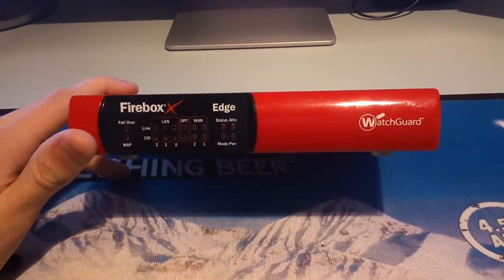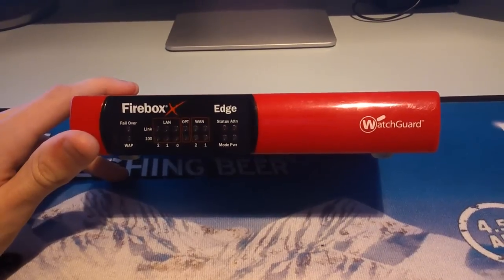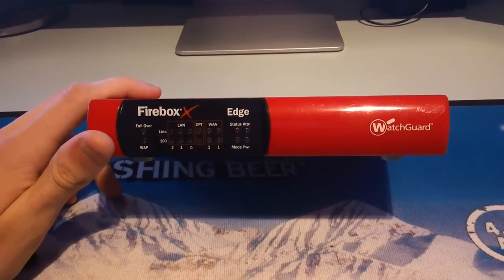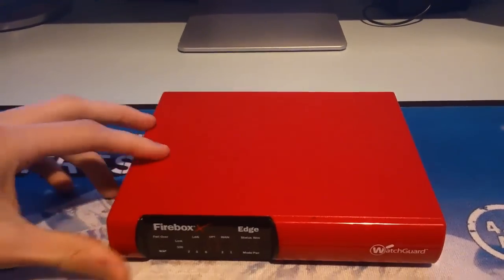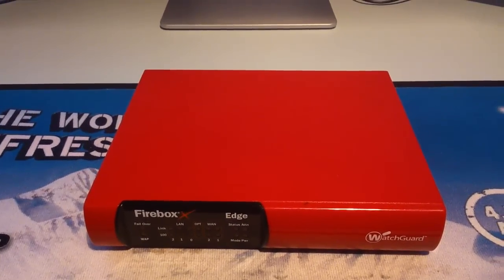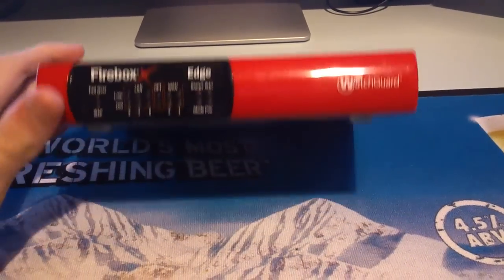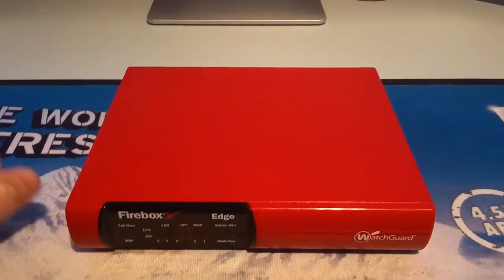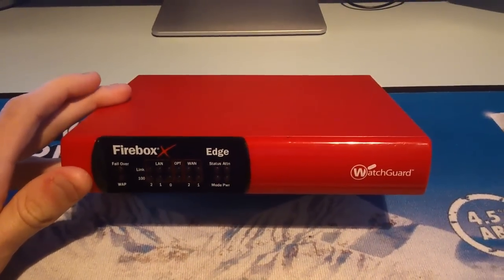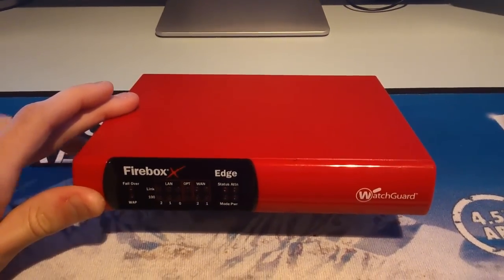So I just wanted to show you around this box, the Firebox X20E. These things go for about £100 brand new, but I saw this one bidding at £10 on eBay. This is used, by the way, although you're looking at it and it's pretty much in exact mint condition — I haven't noticed any flaws with it. It was in a used corporate environment.